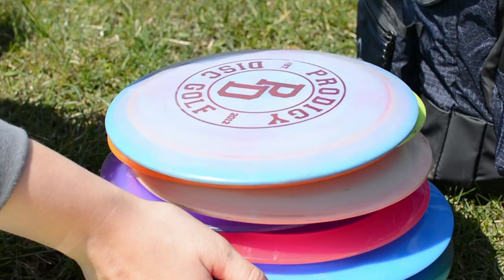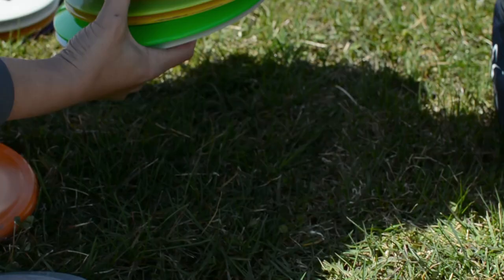Starting off with the hybrid drivers — these are drivers that fall in between the fairway and the distance drivers. I like this category a lot because they are a little quicker than the fairway drivers but slower than the distance drivers, which I feel fit better for my slower arm speed.